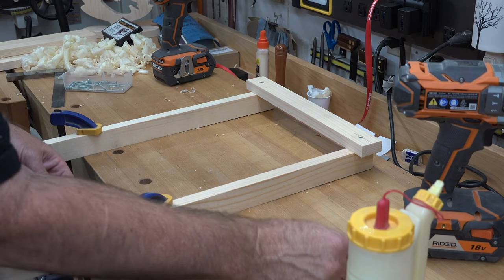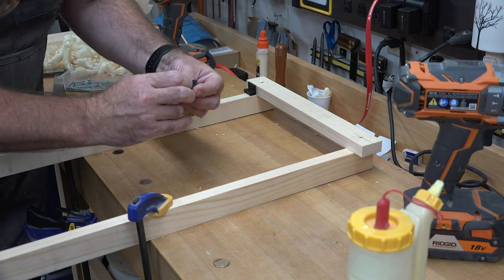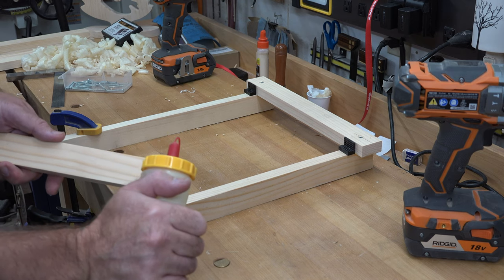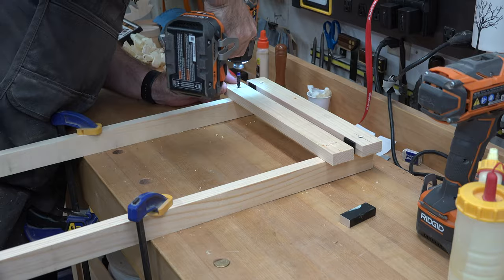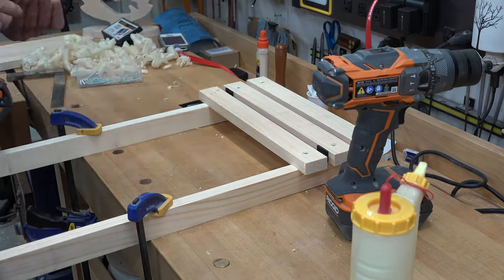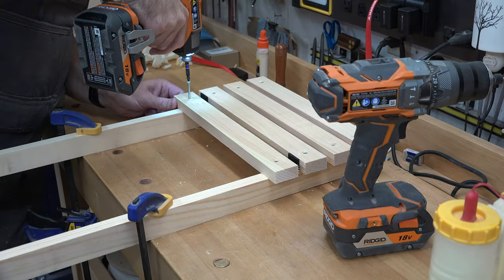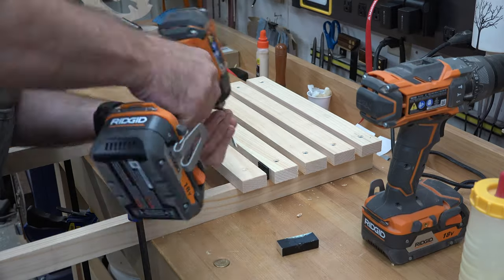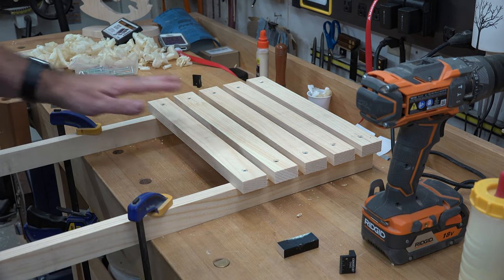The seat has six slats; the backrest is only going to have five. Same half-inch spacing, same three-quarter-inch overhang — glue and screw it together with five slats. And that is the backrest done.